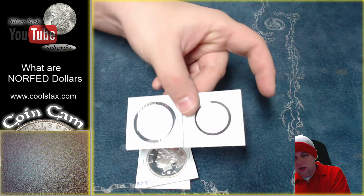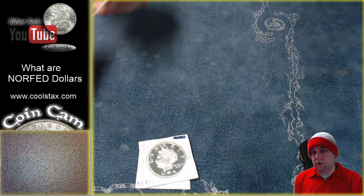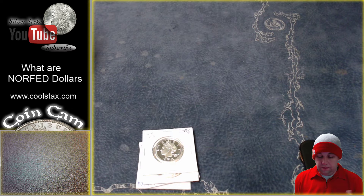He was basically basing the face value of these coins on what the silver in them would be worth, which is how our money used to work. Back when we were on the silver standard, a quarter had roughly a quarter's worth of silver in it, and a gold $20 piece had roughly $20 worth of gold in it, and so on.